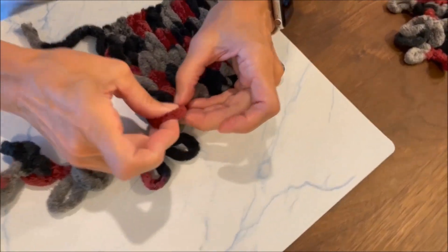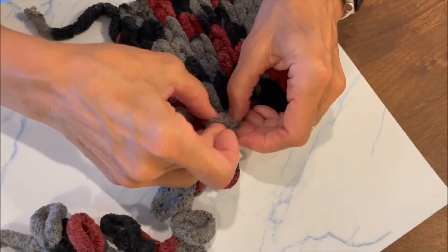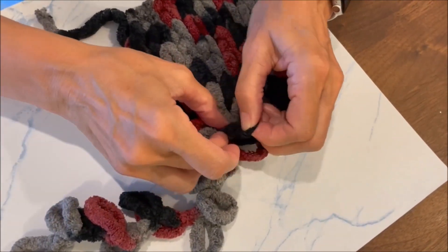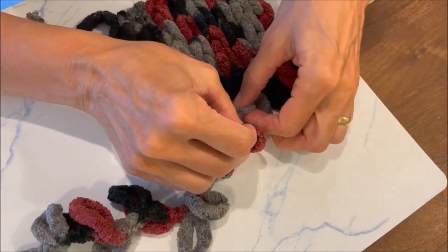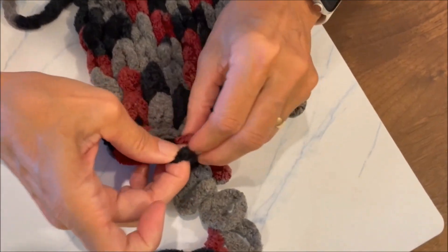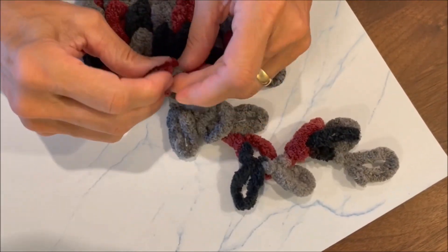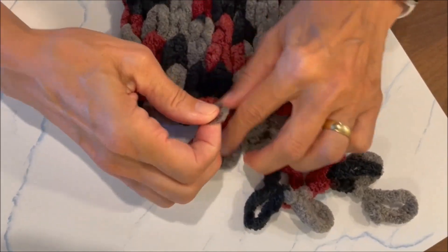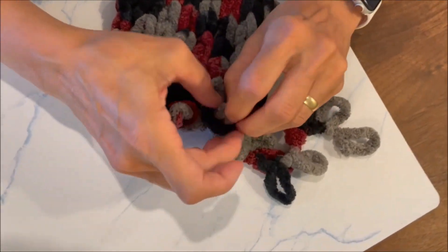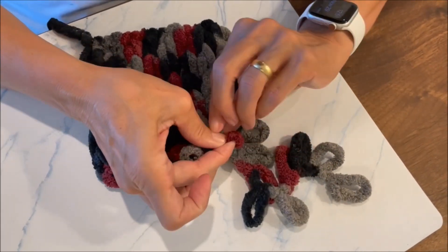You're going to take that second one and go through the first loop — that's your first one. Now take what was left on the third one and go back to the third loop that hasn't been done yet. You're going to go through that first loop you had left, so now you have one standing. Take the next one on this row of loops and do the same thing — moving it along. You're going to do this with each one, going through the one that's been sticking up.